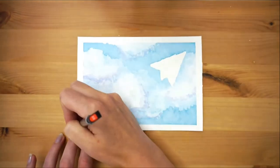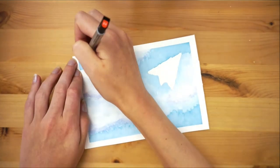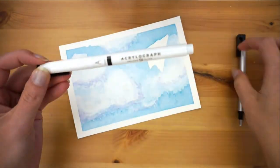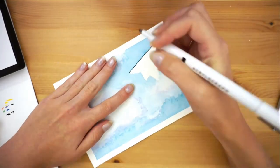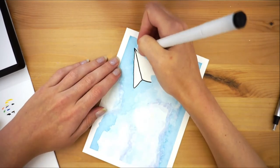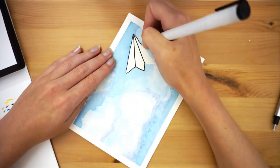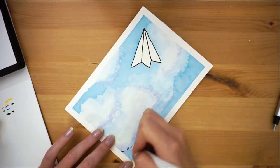Erase away your guidelines if you had any. Now I'm using an acrylograph pen to outline my drawing, but a Sharpie or thicker-tipped marker would work just fine. Outline your paper plane using your marker to clean up your possibly wonky paint lines. Now draw a nice little swirly tail.